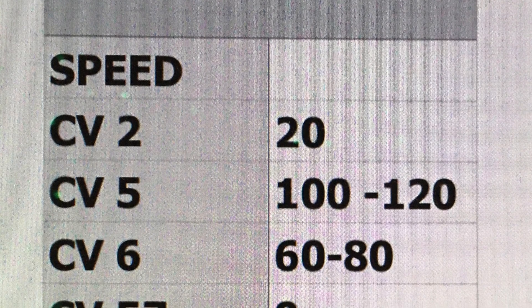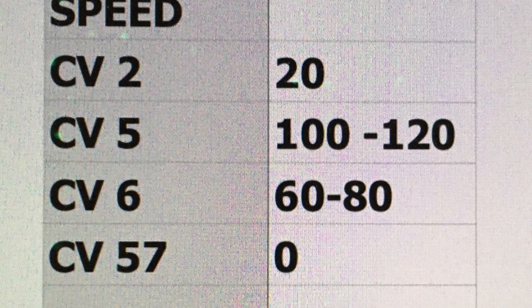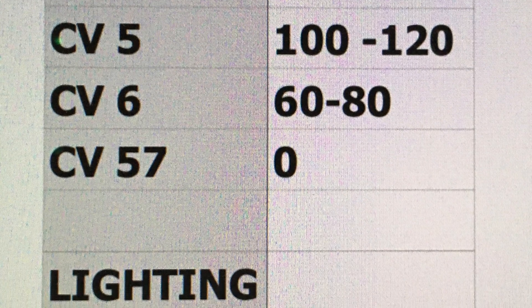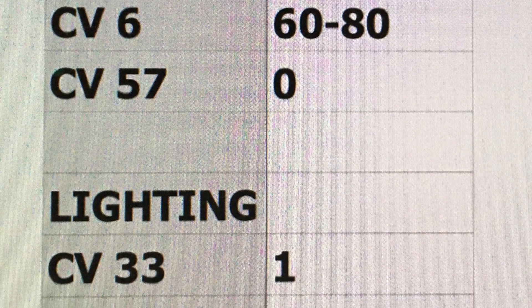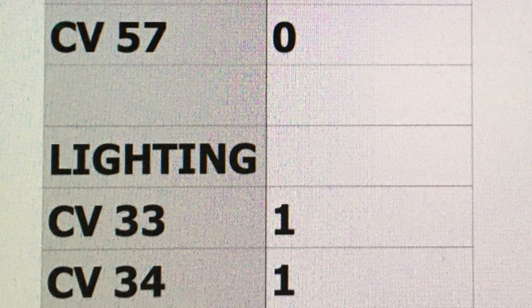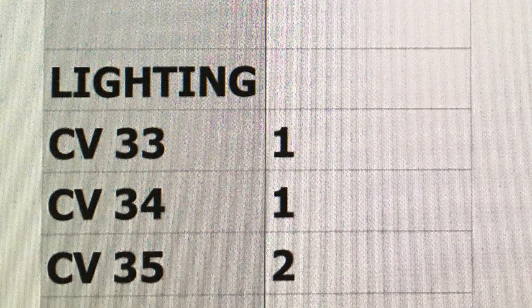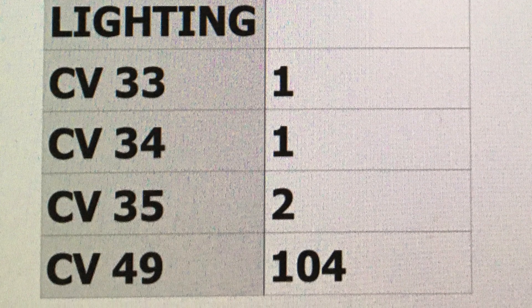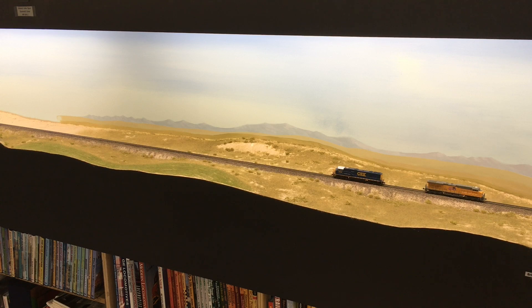Here are our CVs: CV2, start voltage, set at 20. CV5, I usually start anywhere between 100 and 120 — you get a feel for this when you've done it enough. I've been using Digitrax for 25 years, so I've got a pretty good feel for how these things affect locomotive speed. CV6, midpoint, anywhere between 60 and 80. CV57, crank it right off. For lighting effects: CV33 value of 1, CV34 value of 1, CV35 value of 2, CV49 is 104 — that takes away directional lighting and gives you a real dim effect. I'll show you that at the end of the video.